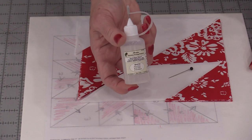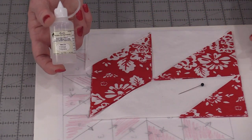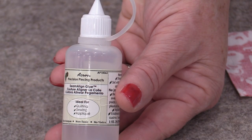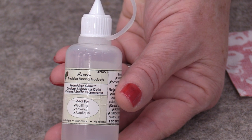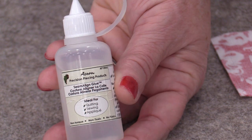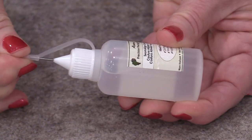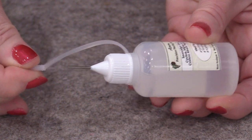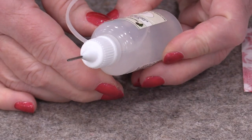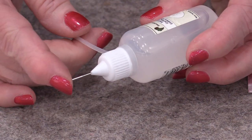Let me show you how this is going to work, and then I will show you on this Lemoyne Star. I will be using this Acorn Seam Align glue. It's really designed for the seams. It's in a little one-ounce bottle with a little rubber end on it, and a tiny little spout that we're going to be able to put a drop or two exactly where we need it.